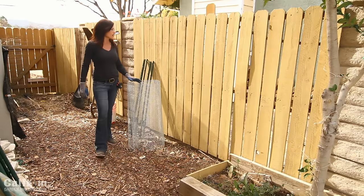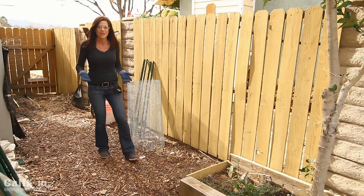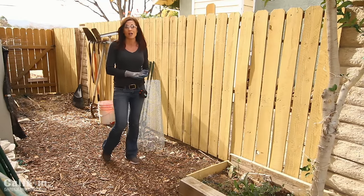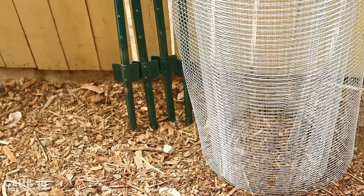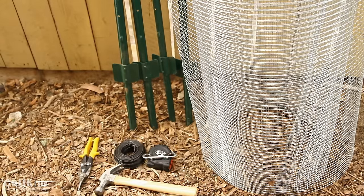I'm going to build my new compost bin right here next to this planter using wire mesh fencing and T-posts, and enclose it with a little door for easy access. The supplies I'll use are: a roll of half-inch, three-foot tall wire mesh hardware cloth, four four-foot T-posts, a roll of bail wire, a tape measure, a hammer, a small clip, and a pair of wire cutters.